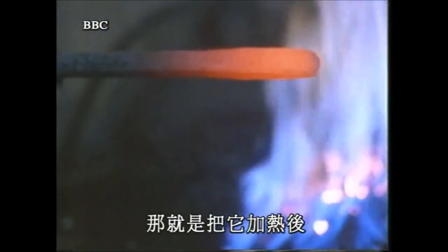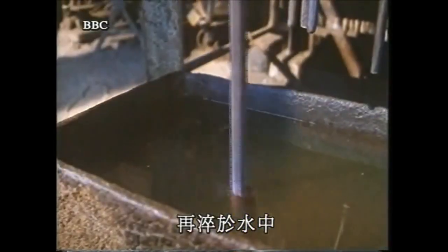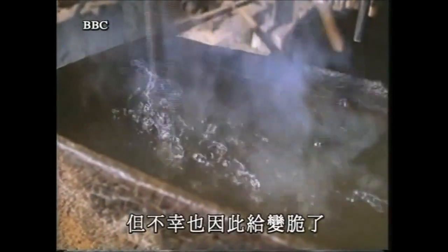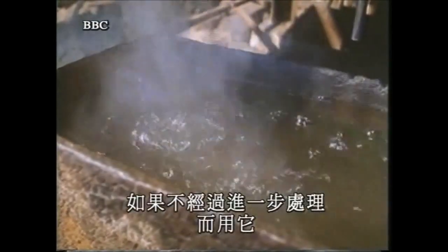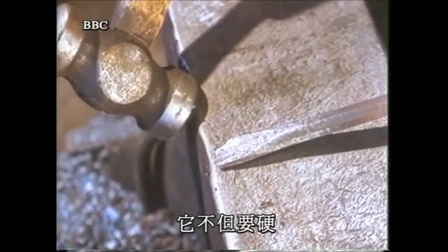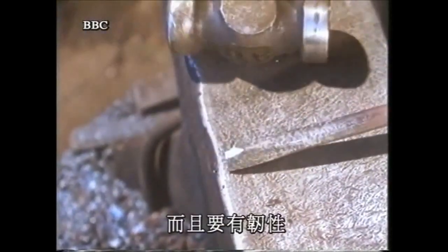This is done by heating it and then quenching it in water. This hardens the chisel, but unfortunately it'll also make it brittle — so brittle that if it's used without further treatment, it'll break. It needs not only to be hard, but tough as well.